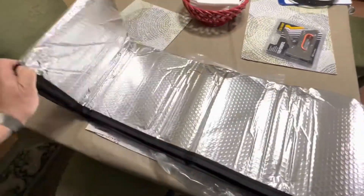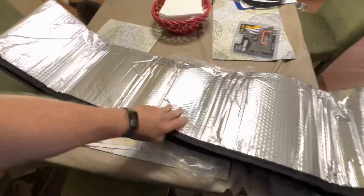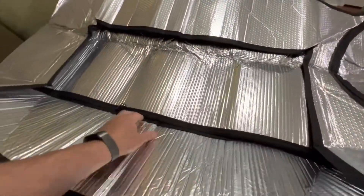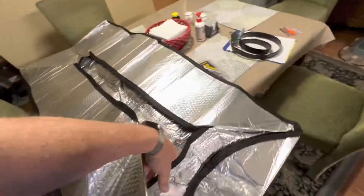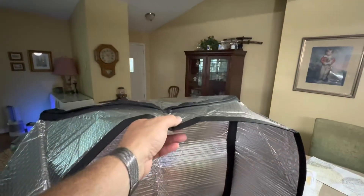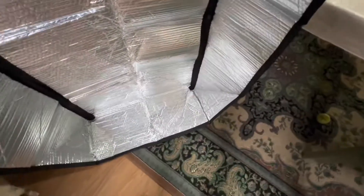So this is the first time I've actually opened it up to see how big it is and what it looks like. Opened up, it looks like it's about five feet or so, and the zipper goes all the way around to the front like that, and then there's the back.